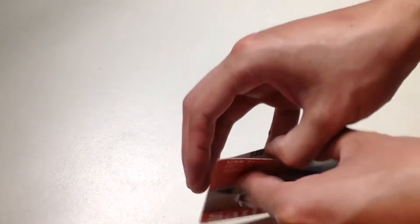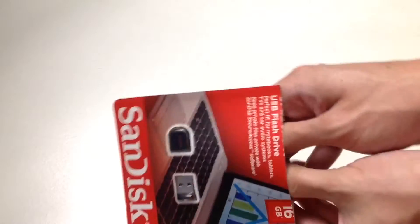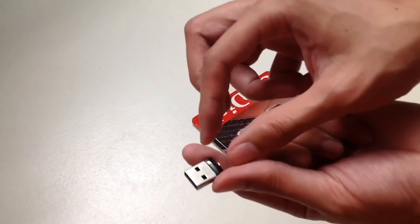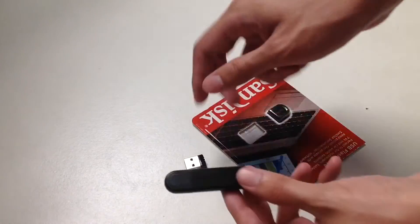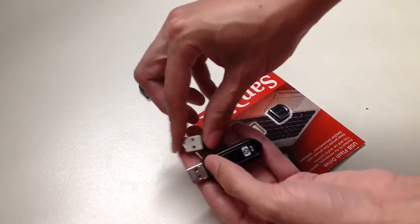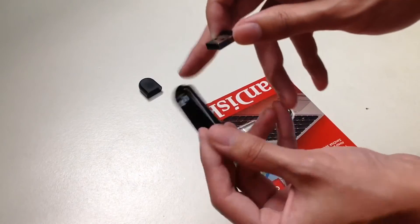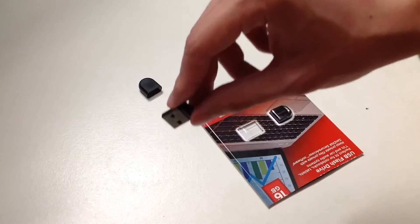You know the old Xbox 360 where they have a slot in front — I'm planning to use it there. Because it's so small, I don't want any long USB sticks sticking out. Here's an example: here is the long USB and here is the small USB. See the difference? The only reason I got this one is because I don't want it sticking out of my Xbox 360 console.